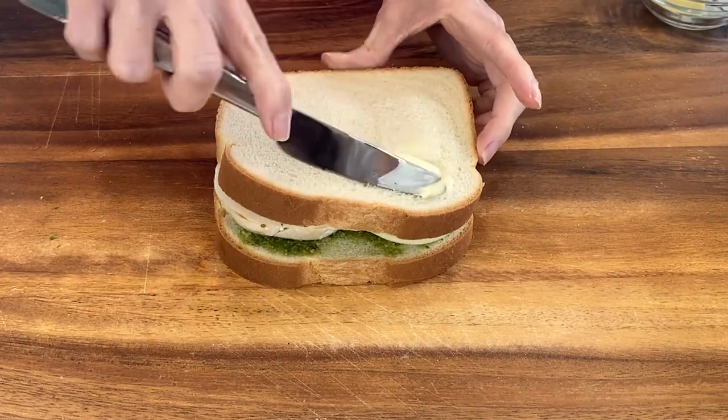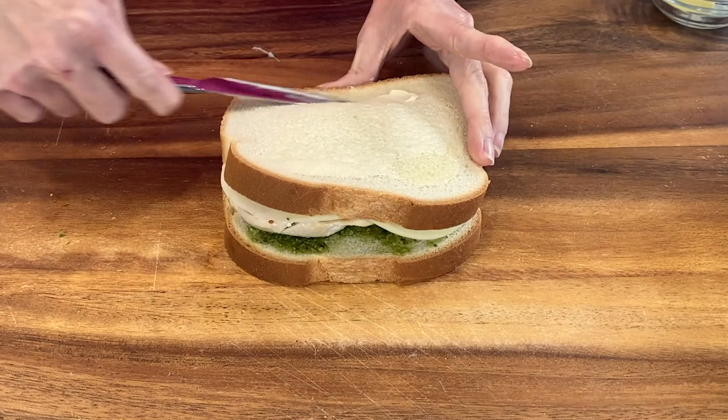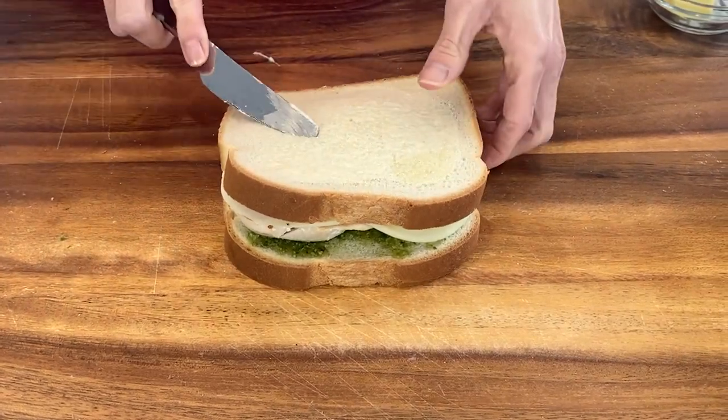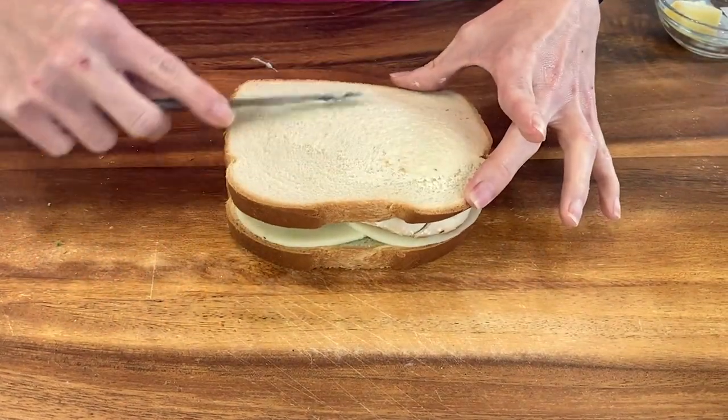So all you have to do now is spread a little bit of butter right over the top of the bread. It's a lot easier to butter your bread before it's in the pan, and then you just flip it and butter the other side.